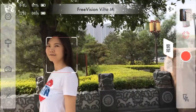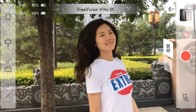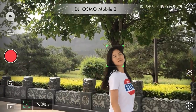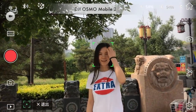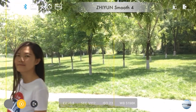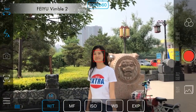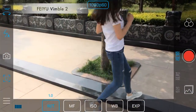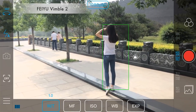In tracking mode, VILTA M and Osmo Mobile 2 perform very well — even after losing the target, you can still retrieve it. The Smooth 4 tracking mode was mentioned last time — it's terrible. Vimbo 2 face tracking is marginally valuable, however it cannot retrieve lost targets. Other tracking methods on Vimbo 2 are entirely useless.